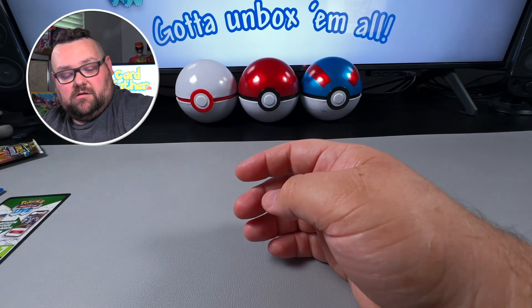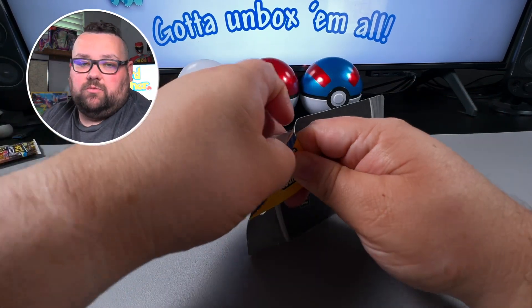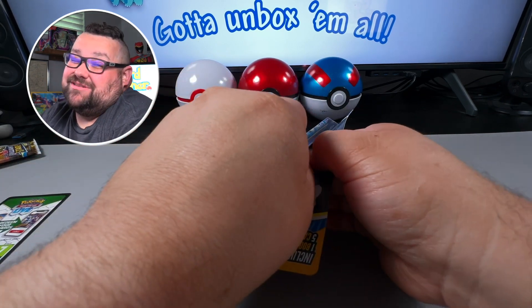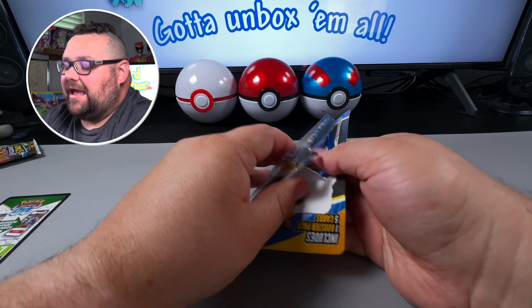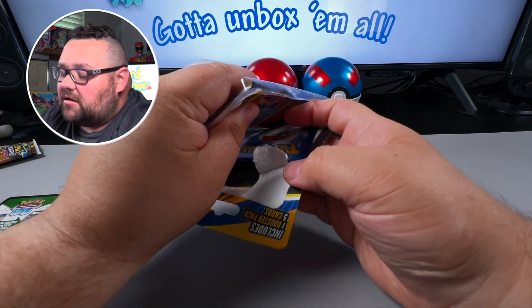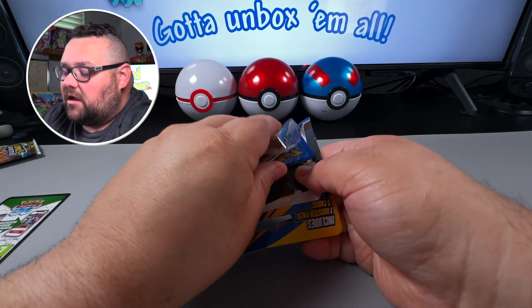I'm very excited about these. Like I said, we're trying to do this one pack at a time — maybe eight, ten, fifteen dollars, sometimes thirty dollars if we can find packs within that budget.